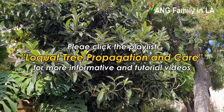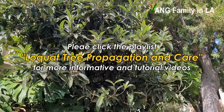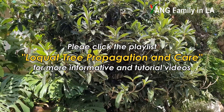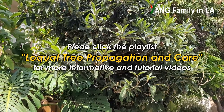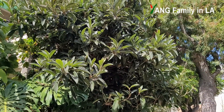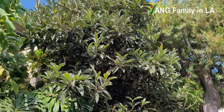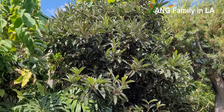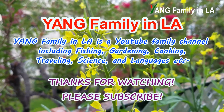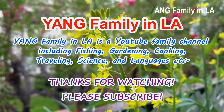On my YouTube channel there are a bunch of videos specifically talking about how to take care of loquat trees. If you're interested, you can go back and check those out — I put a link down below in the description. If you like today's video, please give a thumbs up, like, share, and comment down below. Thanks for watching. See you next time. Bye bye.